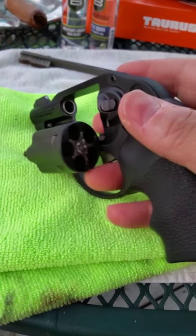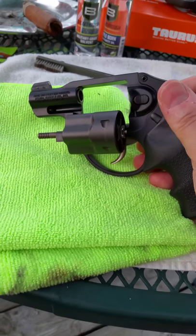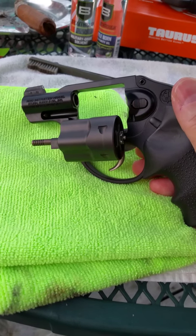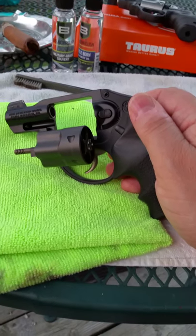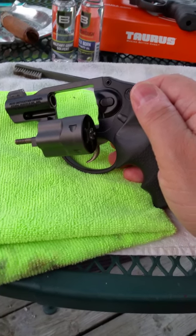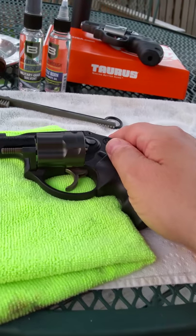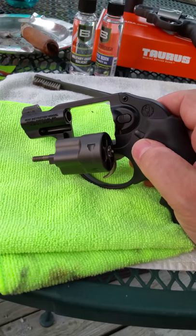I picked this up actually today, and we'll probably take it to the range hopefully in the next couple of days. I have had one of these in the past and did not keep it, which I was dumb for doing that. Basically, in the summer I like to carry something really lightweight. My wife carries an 85 Taurus in the plus P, and it's a lightweight, and I opted to go with the Ruger.